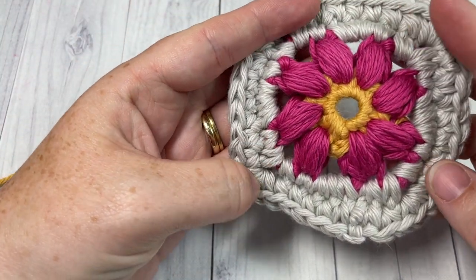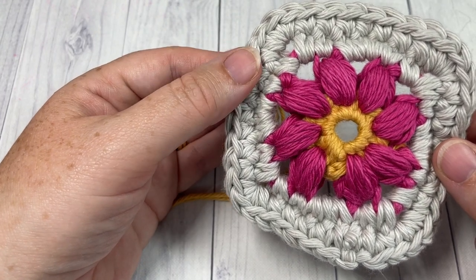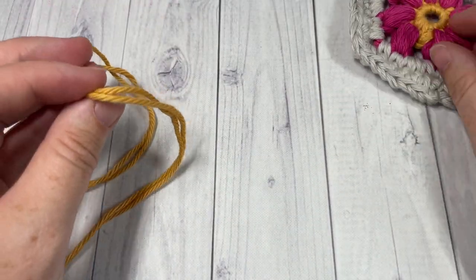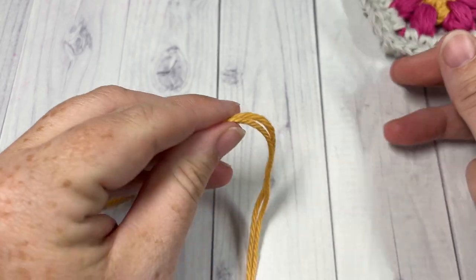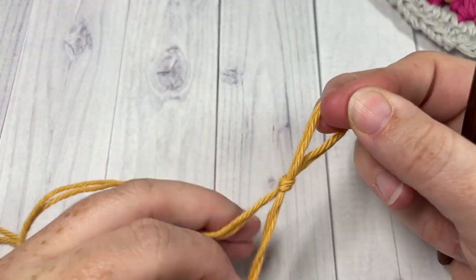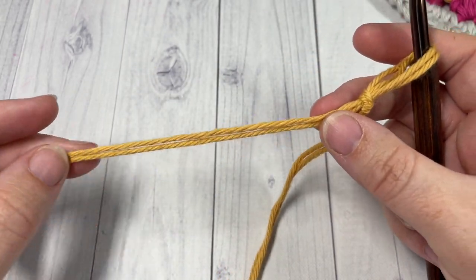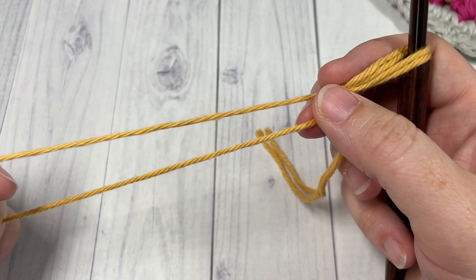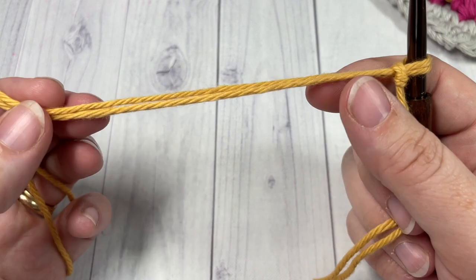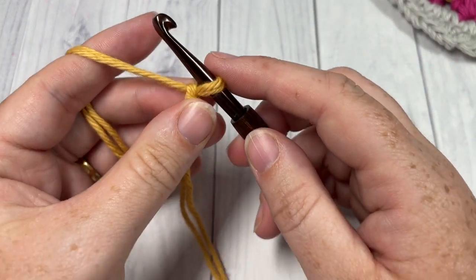We're going to start by working seven little crochet motifs — seven squares in total — and these are going to form the bucket of the hat. They are worked in rounds. We're going to begin by making a slipknot, holding two strands of yarn together. You don't need very much for color A, but you're going to hold these two strands together and work with them at the same time throughout the whole pattern.